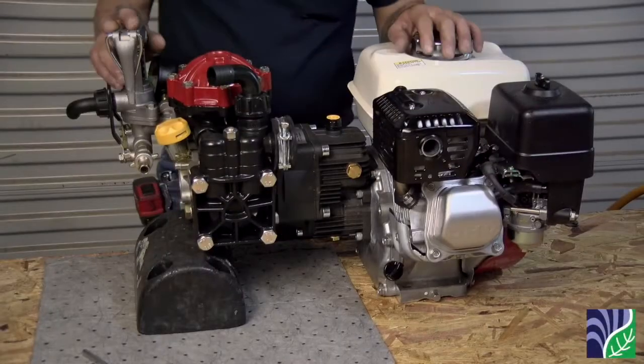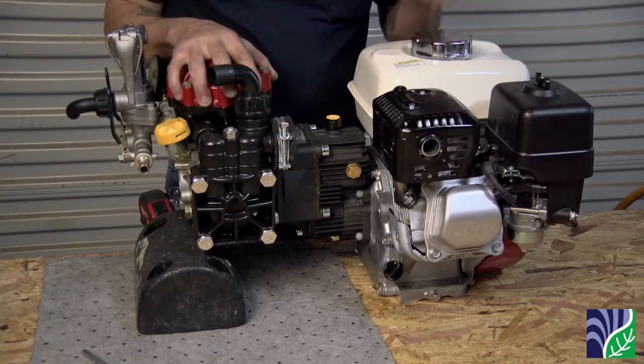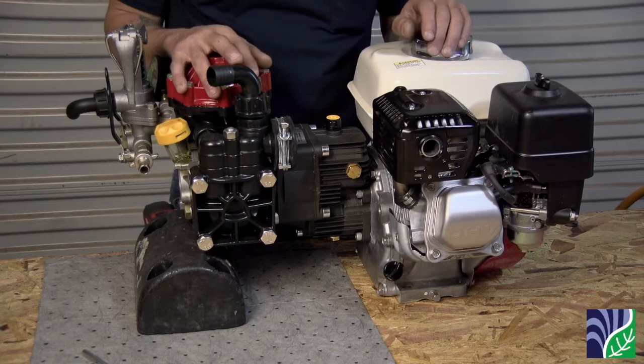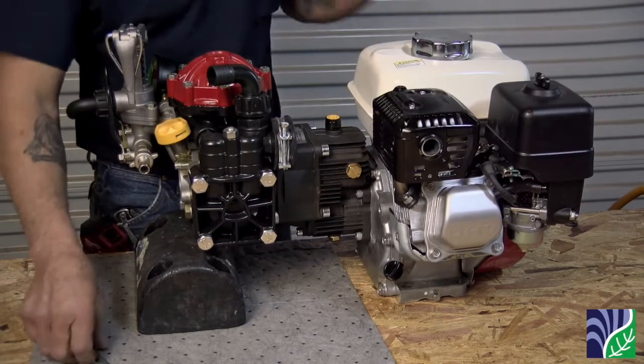This video shows you how to remove the D30 GRGI from the Honda engine and the gearbox from the pump. If you're replacing the pump, gearbox, or complete assembly, this will show you how it's done.